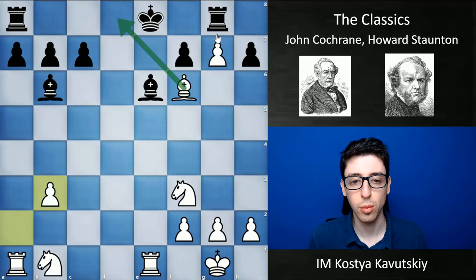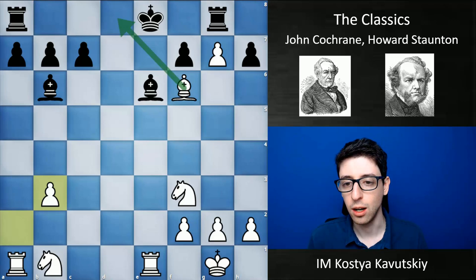This wasn't a particularly difficult game for white, but it was pretty instructive with the way he conducted the attack and just broke through very quickly.